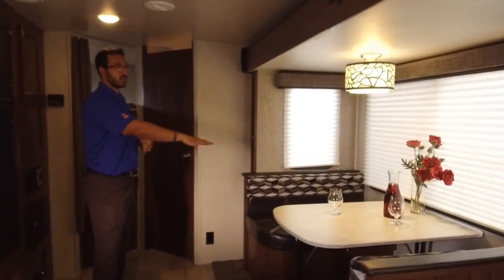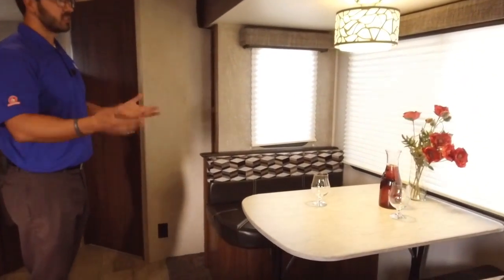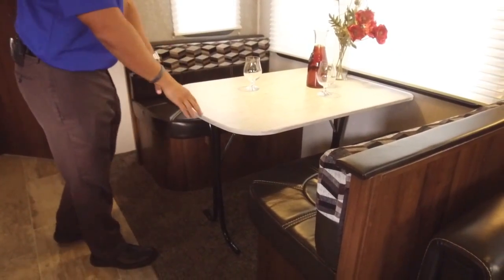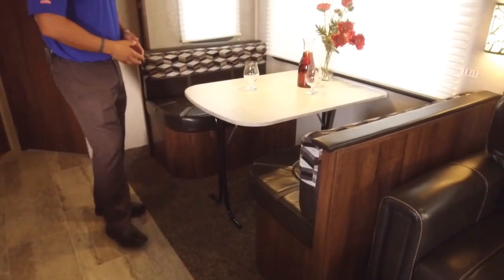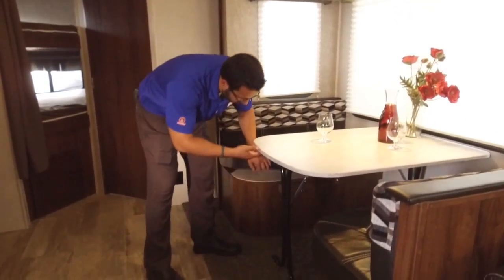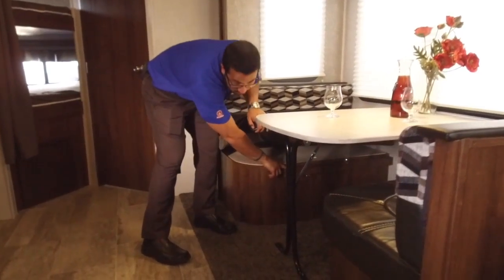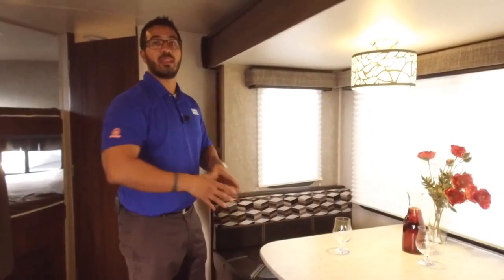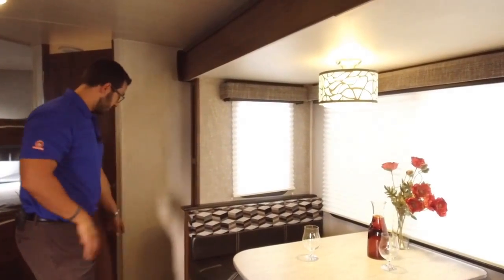Looking at the super slide, you have a large dinette that can easily fit four people. The table also drops down into a bed for additional sleeping space — just unhook it from the wall, fold the leg up, the table sits along the rails on both sides, and you place the back cushions on top to create your sleeping space.